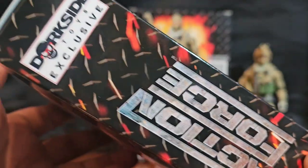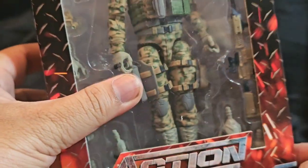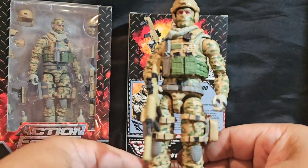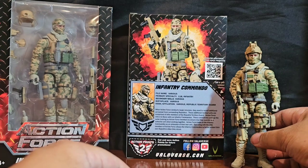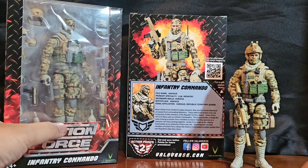I decided to pull the trigger on a second one because first and foremost it's a kind of exclusive — I don't know the chances of this ever being remade again. I liked this figure so much the first time around that I figured I better get a battle buddy for this guy, because they can be together in uniform.